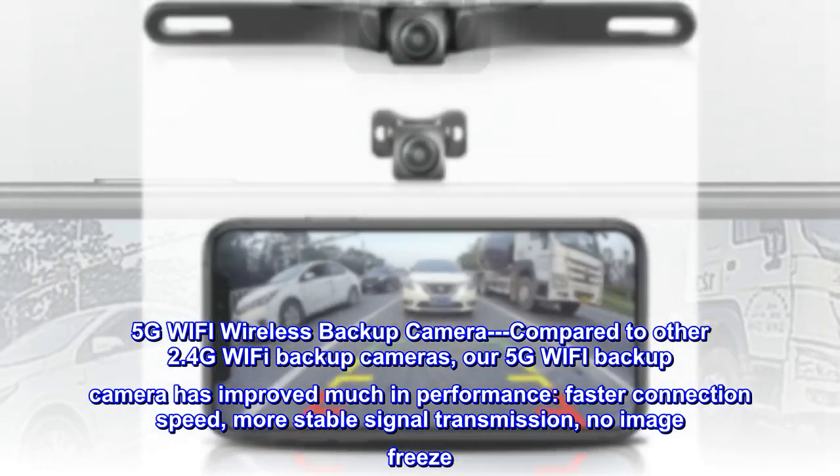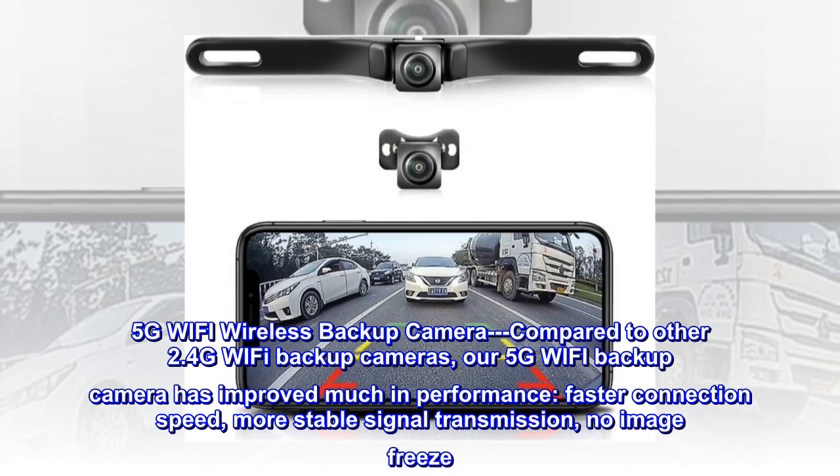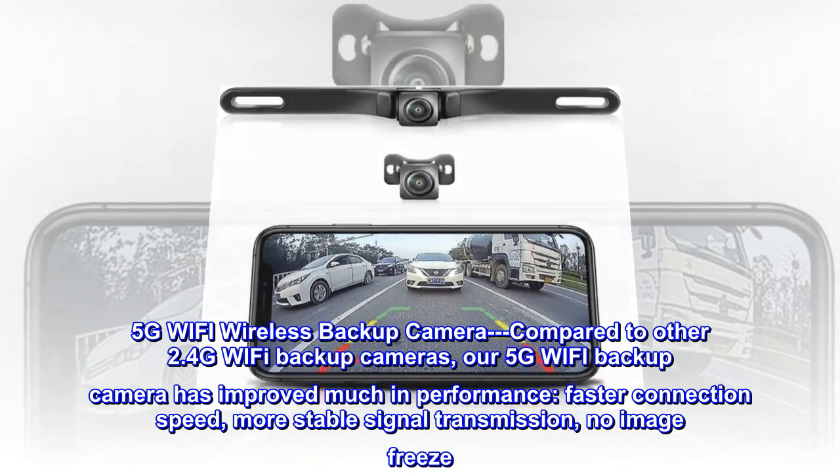5G Wi-Fi wireless backup camera compared to other 2.4G Wi-Fi backup cameras, our 5G Wi-Fi backup camera has improved much in performance: faster connection speed, more stable signal transmission, and no image freeze.